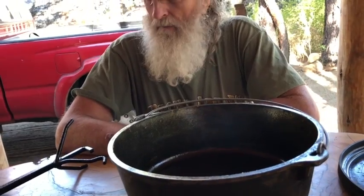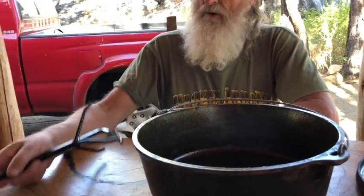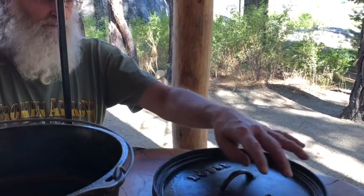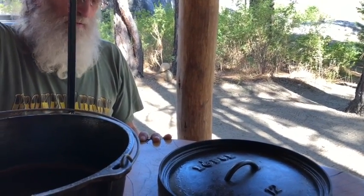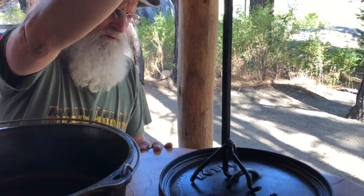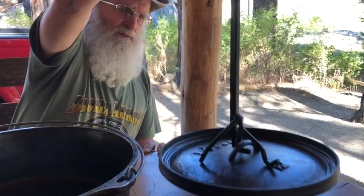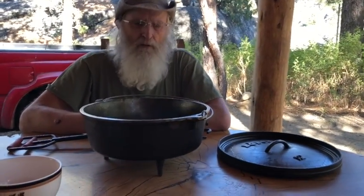Let's talk about the lid lifter. Because you need to remove the lid and you don't want to drop it or have your hands close to it — even with gloves on — when you're putting coals on the lid, that's going to be a problem. So they make these very interesting little tools. You can pick up the lid with coals on it without having it tip, which makes life a lot simpler.